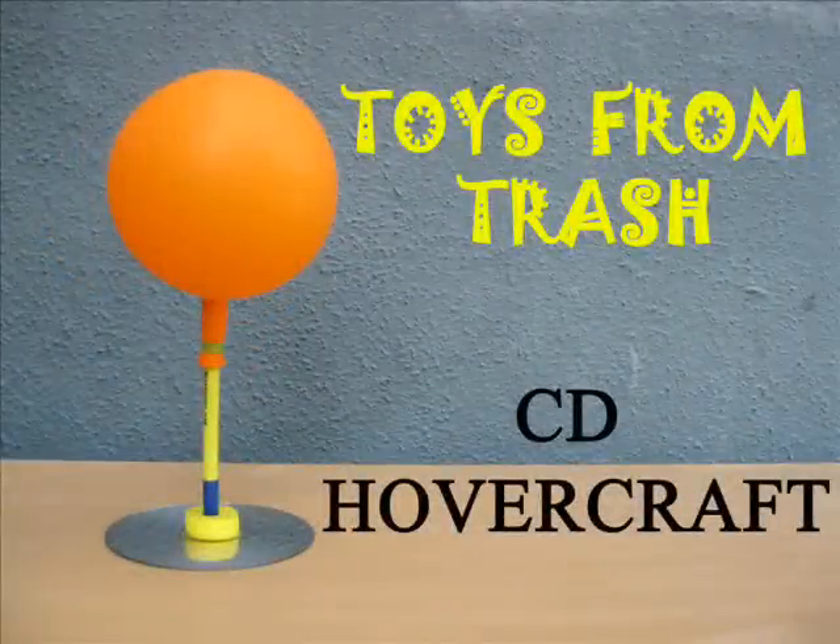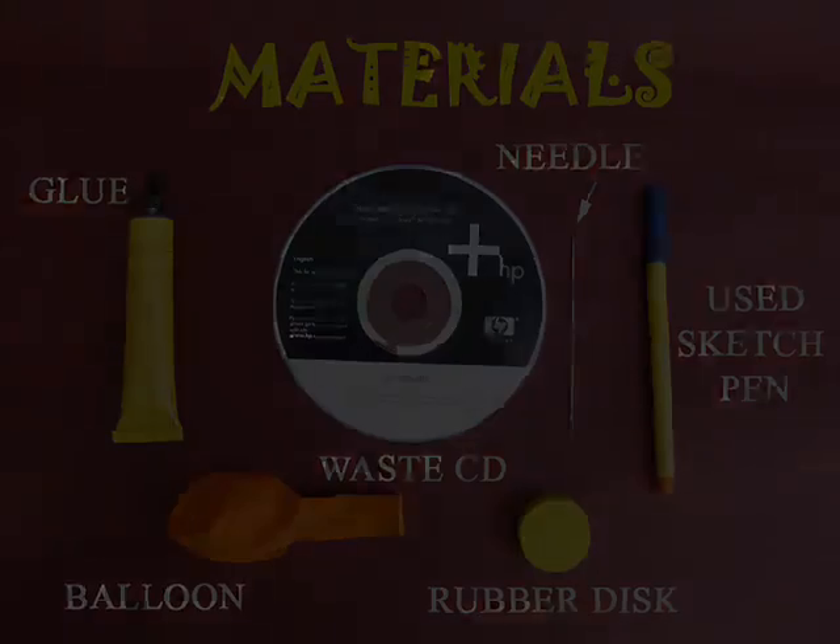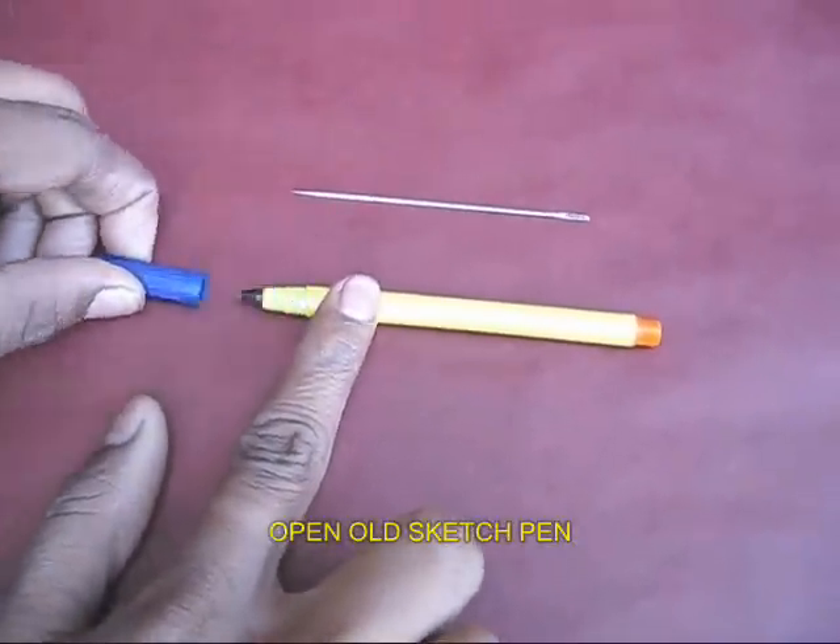You can make a very lovely hovercraft using a throwaway CD. You would require some rubber glue, a balloon, a rubber band, an old sketch pen, and a disc.